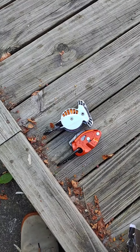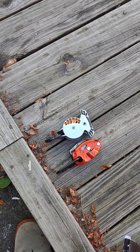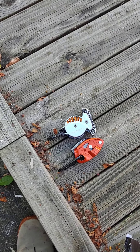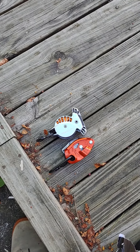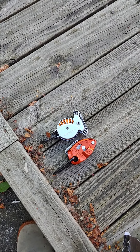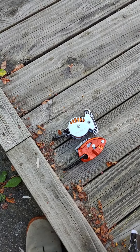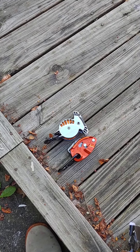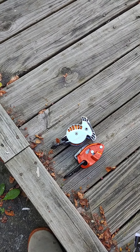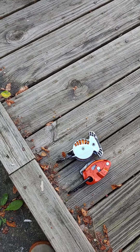Between the two, to recap: the Wild Country Revo is more idiot-proof, it's more trustworthy, and you have a little bit more slack. The Grigri has the advantage of being about $50 to $60 cheaper. It has the advantage of maybe the rappelling and belay function working a little bit better. Though I don't think it would be impossible or unthinkable to rappel using the Revo.